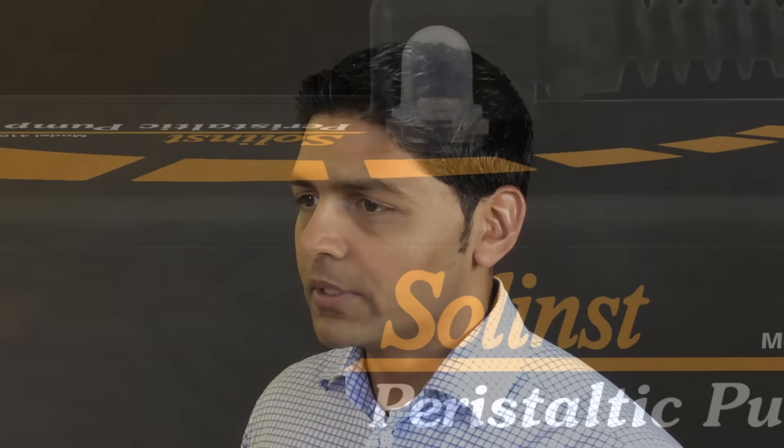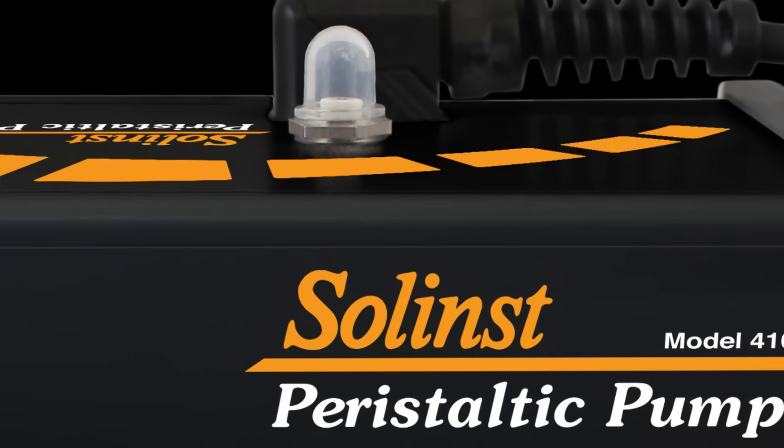With the new pump, you no longer have to replace the fuse. For any odd reason, if the breaker trips, it can be reset and the pump will be operational again.